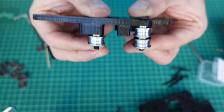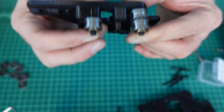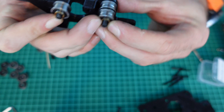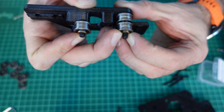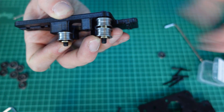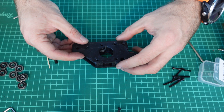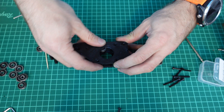When you put them together, they should look like this: for the smaller one — spacer, stack, spacer; for the bigger one — spacer, stack, two spacers, stack, and spacer. Now you can gently install the other half on top of the first one.